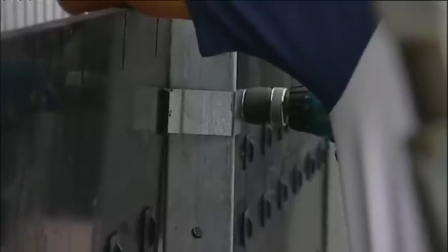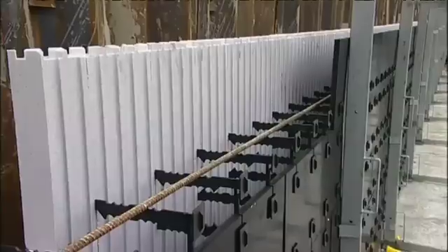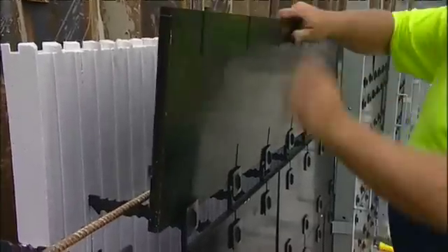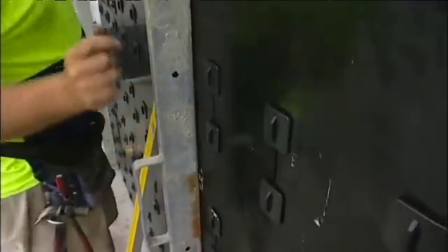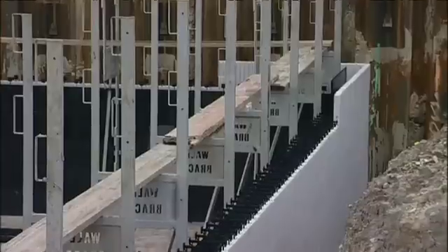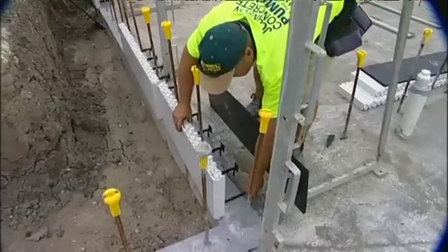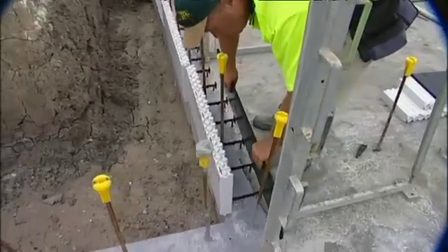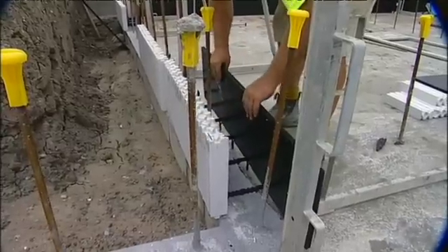The accuracy of the Zego building system will become apparent as you continue to build. Internal corners are also simple. Again, line up on your set-out marks. Note the wall brace scaffolding mounted on each side of the corner to provide rigid support.